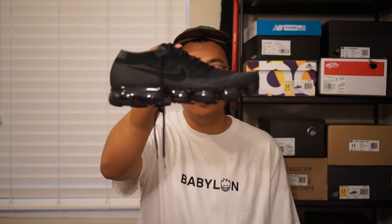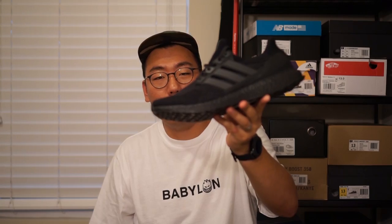Last week I also picked up the Nike VaporMaxes in triple black. Since both of these shoes are their respective companies' flagship models and they came out within a week of each other, I thought it would be very appropriate to do a head-to-head comparison video — the Adidas Ultra Boost 3.0 triple black versus the Nike VaporMax triple black.